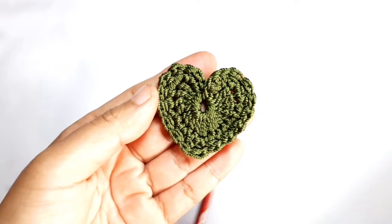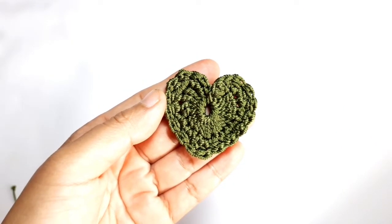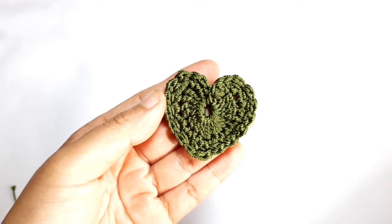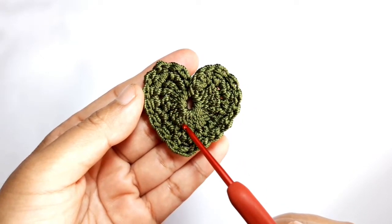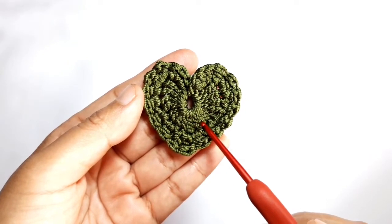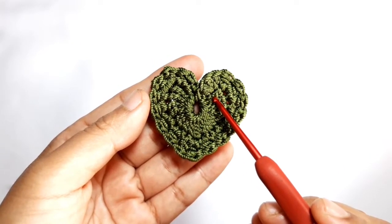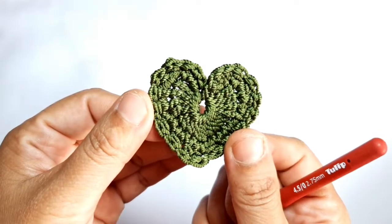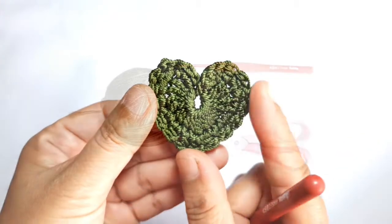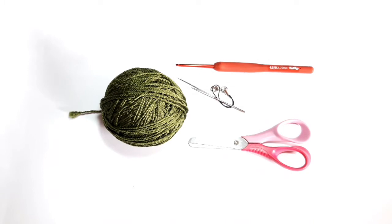Hello everyone, welcome back to my channel. Today I'm going to show you how to crochet this beautiful applique heart. This heart is made of four triple crochet, four double crochet followed by one triple crochet, and the mirror side of double crochet and triple crochet. Finally, this pattern is completed with the butterfly stitches. The materials you need are polyester yarns, a crochet hook, tapestry needles, and a pair of scissors.